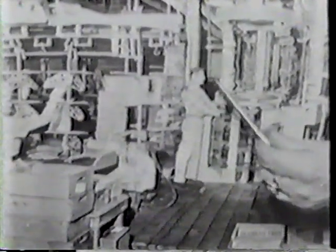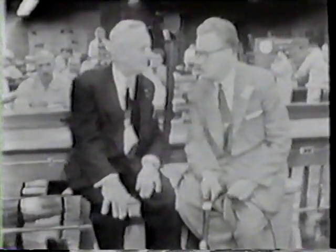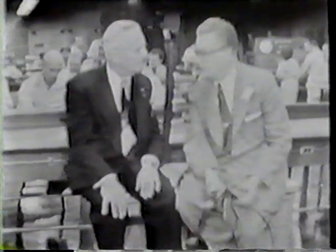But back of all the technology, efficiency, and genius of production that we've witnessed tonight is the even more important element of direction and executive capacity, without which no industry can succeed. It is our very great privilege now to meet the president of this phenomenal success story that is the Frieden Calculating Machine Company, Mr. Walter S. Johnson, as he's interviewed by our reporter, Bob Day.